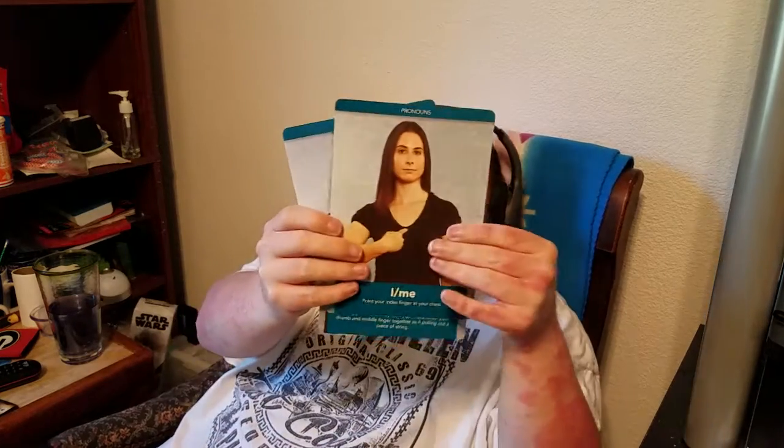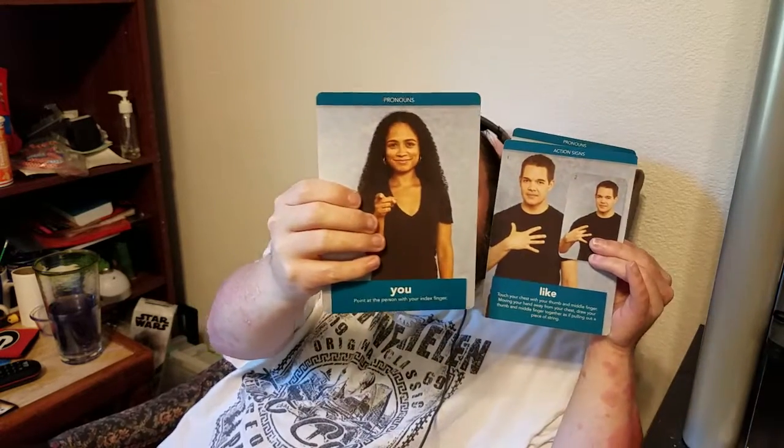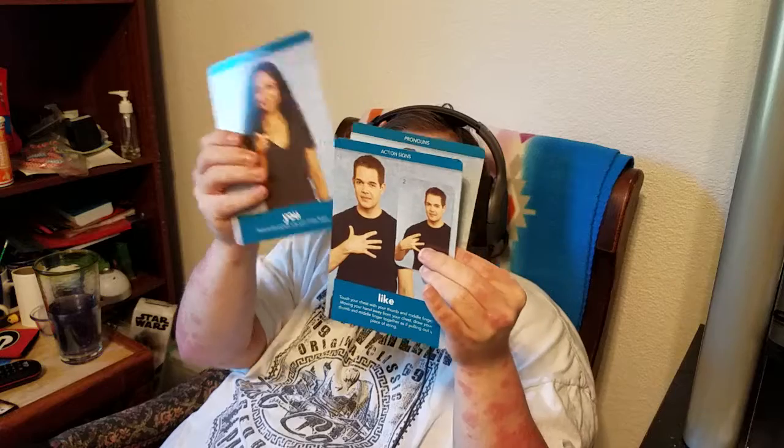The first sign I'm going to learn here is "I." I'm asking on the index cards — is this pointing at your chest? Yes, pointing at your chest means "I" or "me." In this case, I'm saying "I."